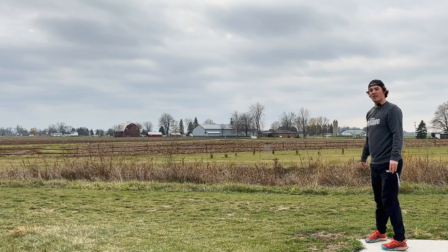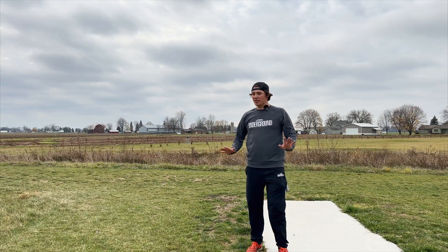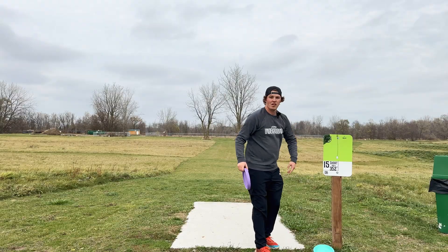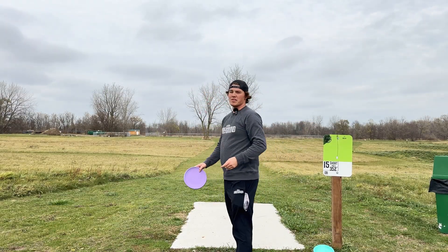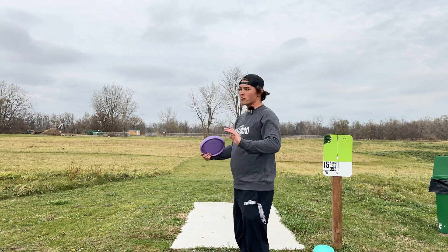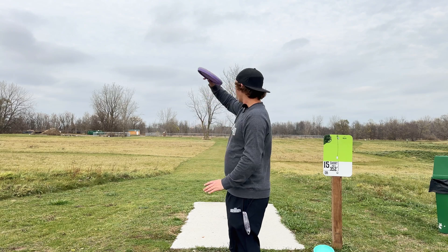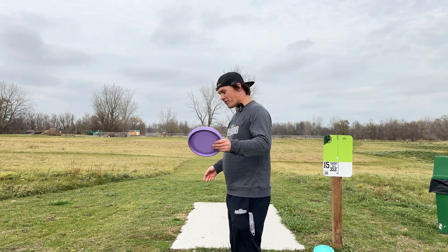I think I actually put a little bit of hyzer on that but it really pushed left quick — interesting, definitely did not get there though. 350-foot hole here, straight massive tailwind. We're gonna give these things all we got — a huge run-up, the form is probably gonna be terrible, that's okay. We're gonna give them a bunch of height, try to give them some anny — absolute smashes to see how far we can get them.